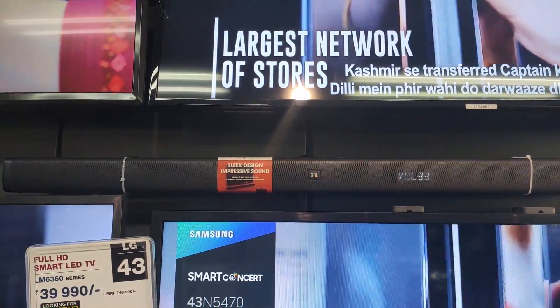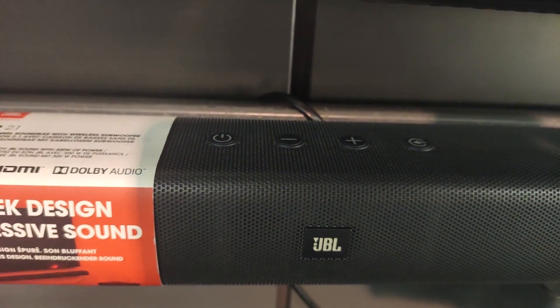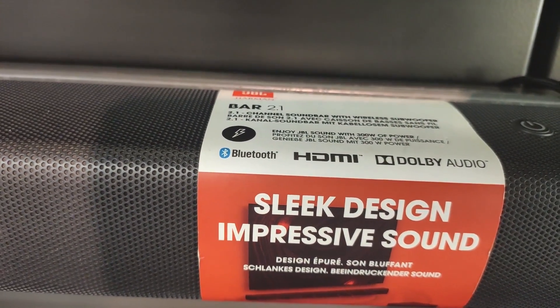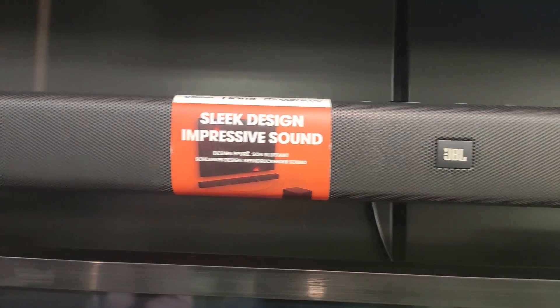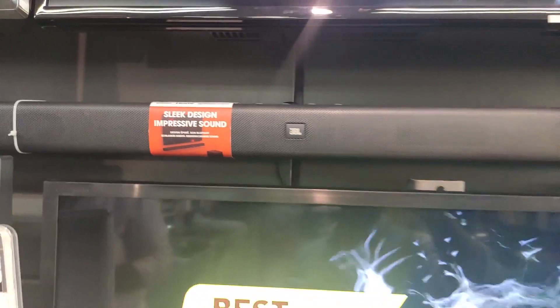These buttons are designed to be big in size, so we can press them accidentally. Overall, the JBL 2.1 soundbar looks premium. The bar size is 2.5 inches — it's perfect to fit under a TV. The top bar has a black color look.